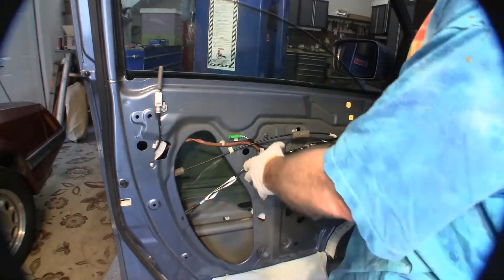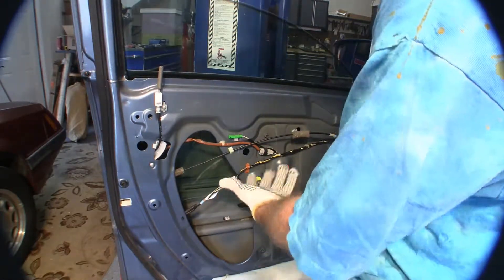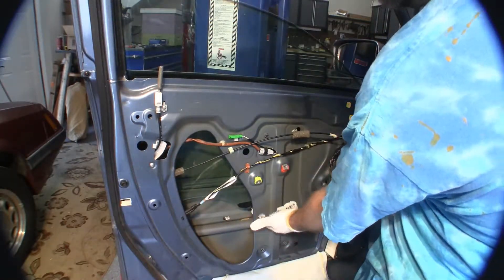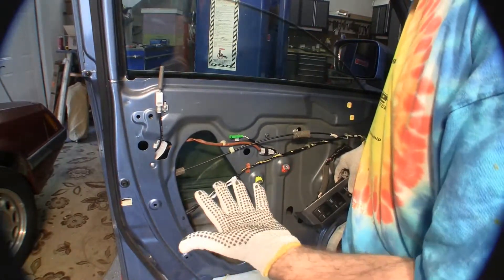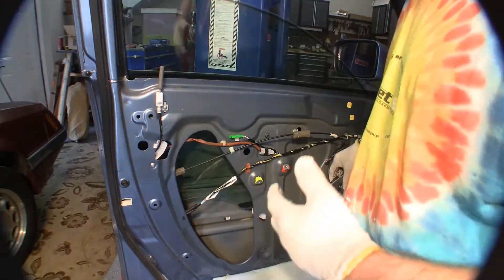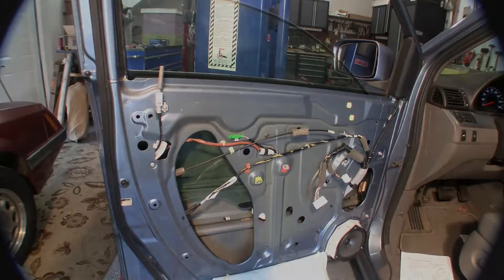Once I've got the plastic off, plug the power back in briefly and turn the key. There are two screws right here — you can see through these holes that you'll need to access to take the glass off. With it powered up, pull the glass up to these points, go through the holes, and take those bolts out using a 10-millimeter socket. Then we're going to lift the glass out. Make sure you're wearing gloves — they're grippy on the inside which helps you stick to that glass.